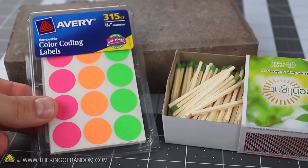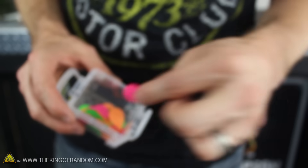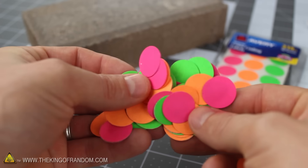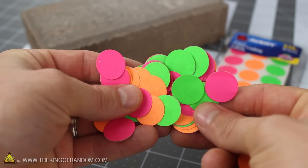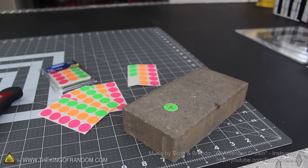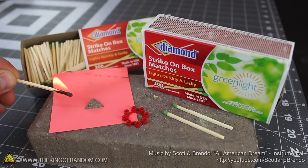Now you know how to use a couple of matches and some sticky labels to make an arsenal of color coded thunder caps. Whether you use them for target practice or just for having a bit of fun exploring science in the backyard, your thunder caps are guaranteed to be a blast. If you like this project, perhaps you'll like some of my others.